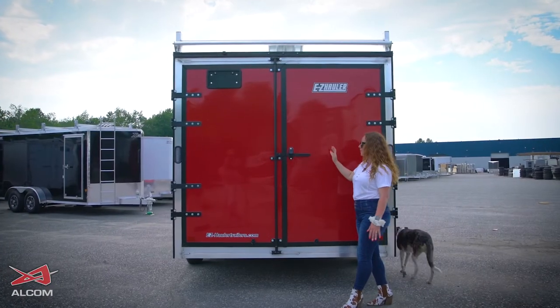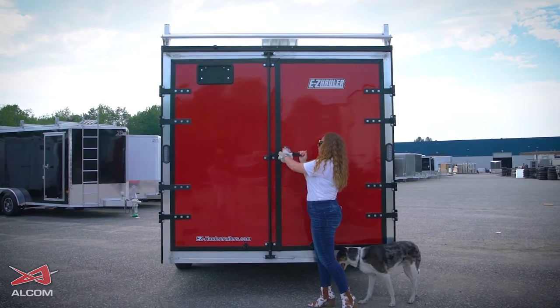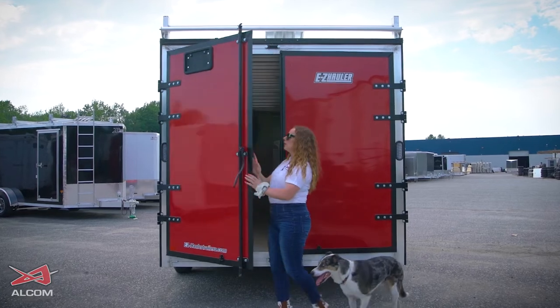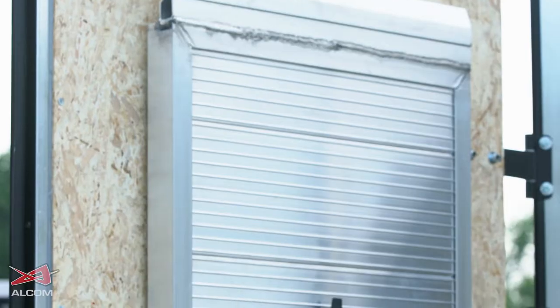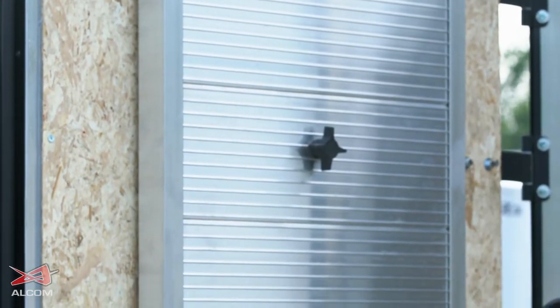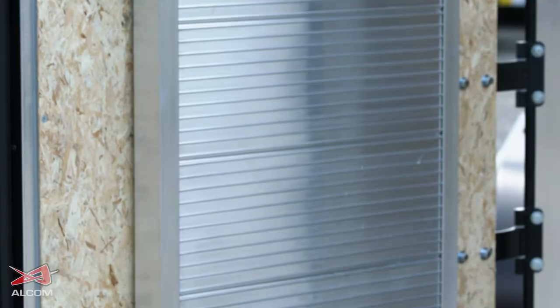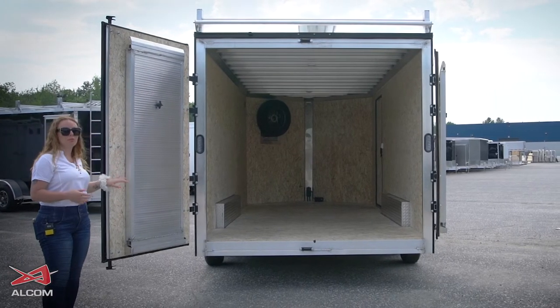This model comes with barn doors instead of a rear ramp — both are options, whichever you prefer, you get to pick. As we open them up, you can see that we have detachable ramps as well to make loading a lot easier. As opposed to the rear ramp, you're going to be able to drive straight up, so that's what we have organized to make it more convenient if you prefer the barn door style.